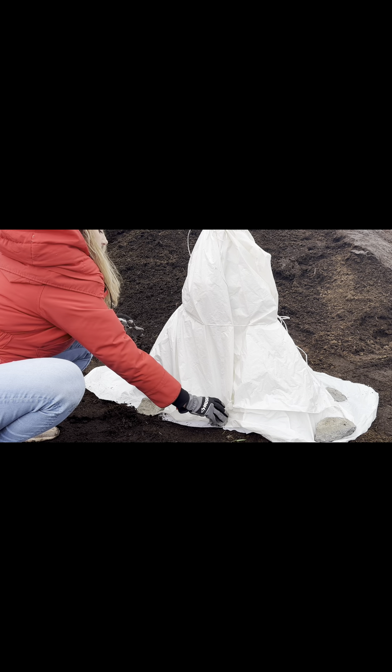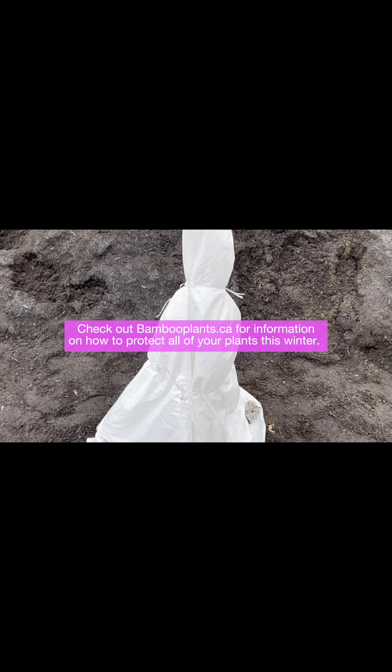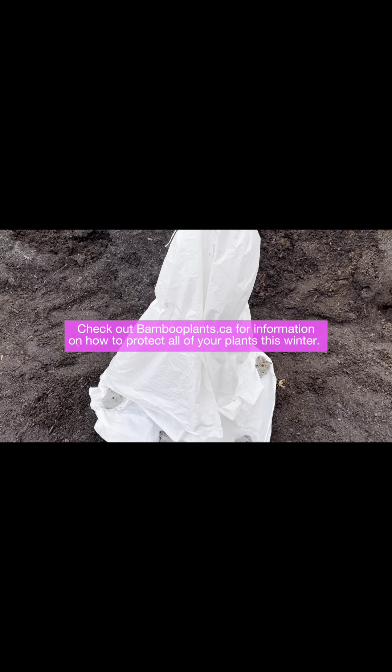Place rocks or soil on the outer edge of the tent that you've created. Now your bamboo is ready for winter. Check out bambooplants.ca for information on how to protect all of your plants this winter.